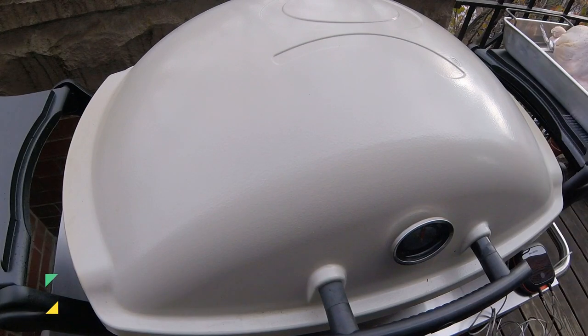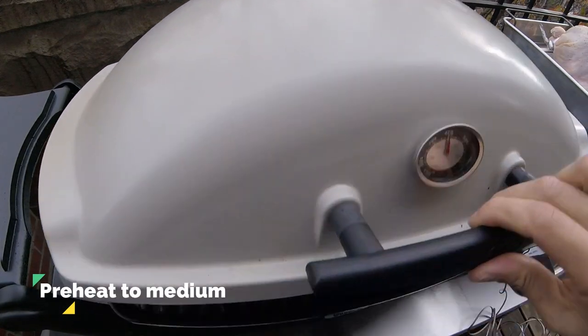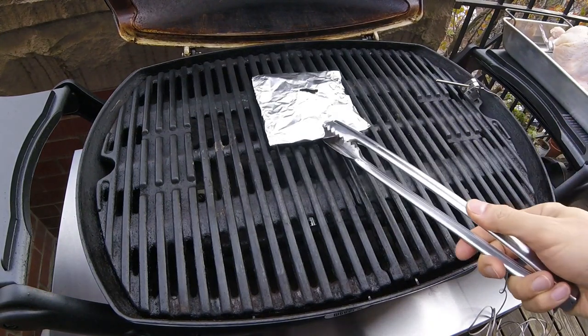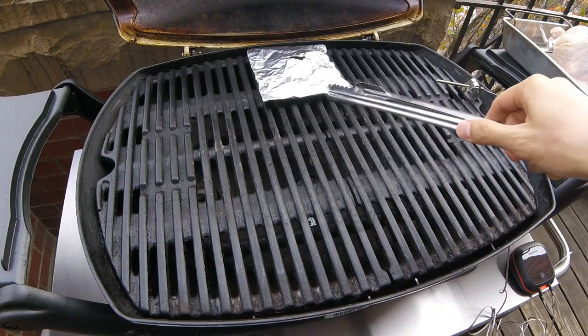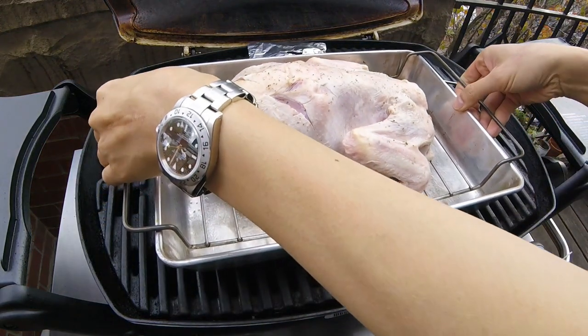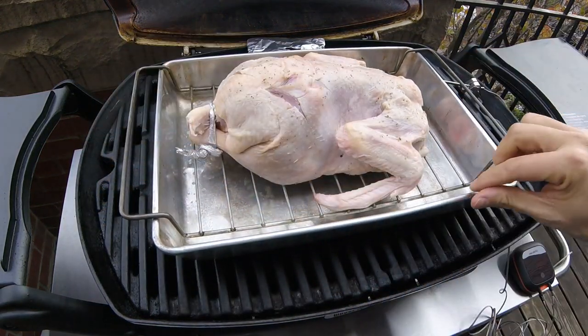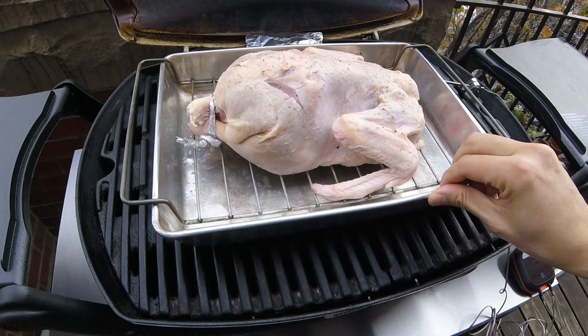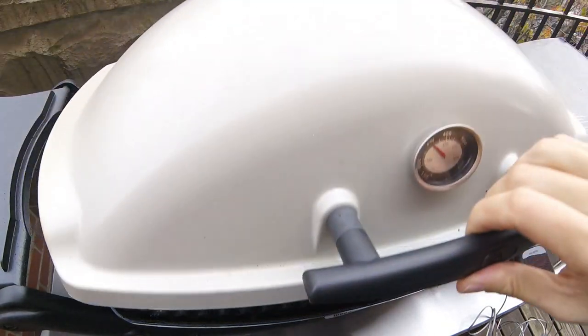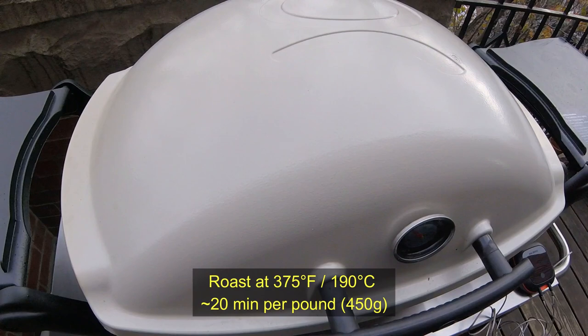Out here on my patio I have preheated my Weber Q to a medium heat. As you can see I have been preheating it with a smoke pouch filled with pecan wood chips — I need to push that off to the side because here comes the duck. As you can see I was able to keep my duck on this regular roasting rack and pan, because surprisingly it does fit inside the Weber Q 2000. We shut the lid and we're going to roast this bird for about 20 minutes per pound.